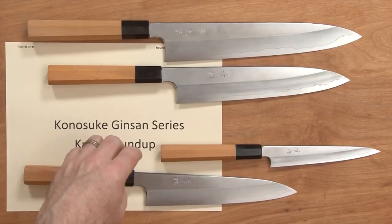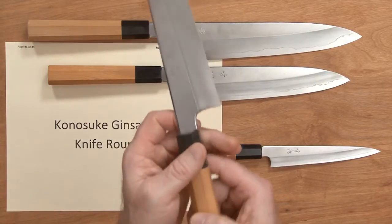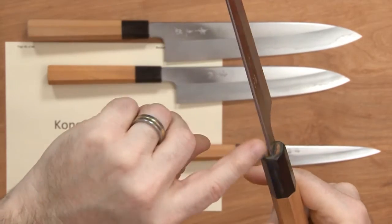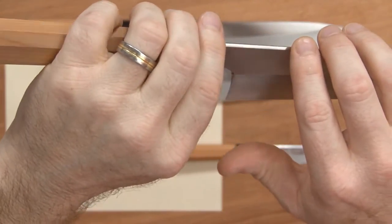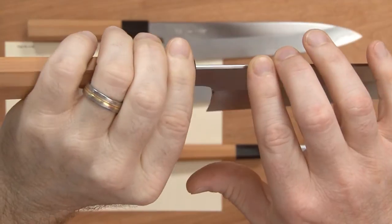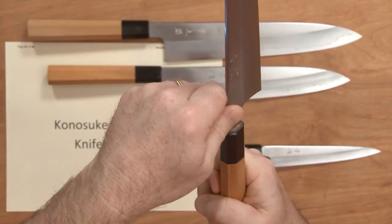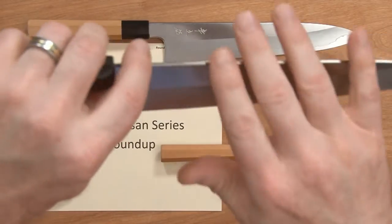These knives have a superb amount of fit and finish. They all have beautifully curved, mirror-finished, polished Emoto or neck end of the choil on both sides. They've done a lot of work to the spine — they've actually brought it almost to a V. It's hard to show, but all four knives do the same thing. It's not very flat on top; it comes into a V. If you push a lot on it, it may bug you a little bit, but it's so well rounded it doesn't bother me.